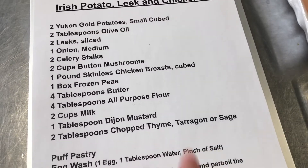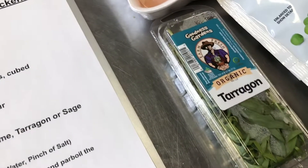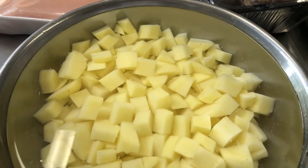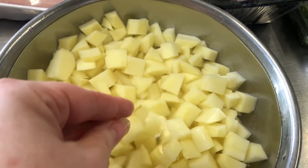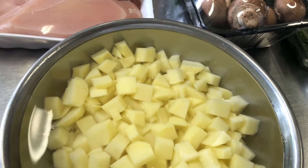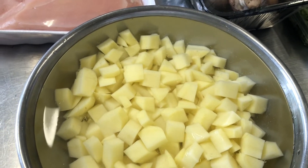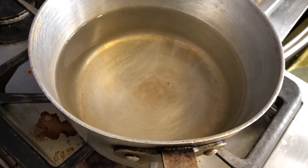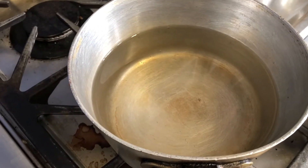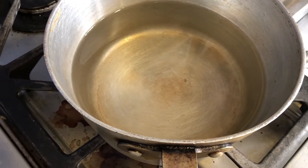You can use thyme or sage in this recipe whichever you prefer, but today we're gonna use tarragon. I have our potatoes cut into nice small cubes sitting in cold water — whenever you cut your potatoes, keep them in cold water so they don't turn gray or brown. We're gonna parboil them, so I've got water going on high heat and I'm gonna add a pinch of salt. As soon as it comes to a boil we'll add the potatoes and cook them until they're just a bit tender.